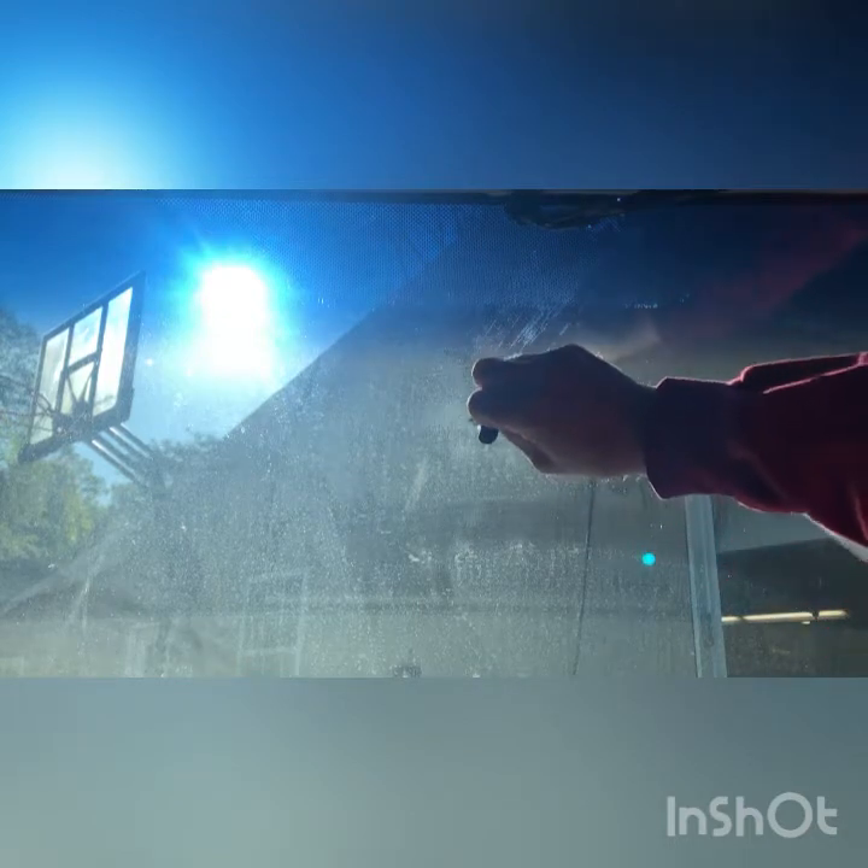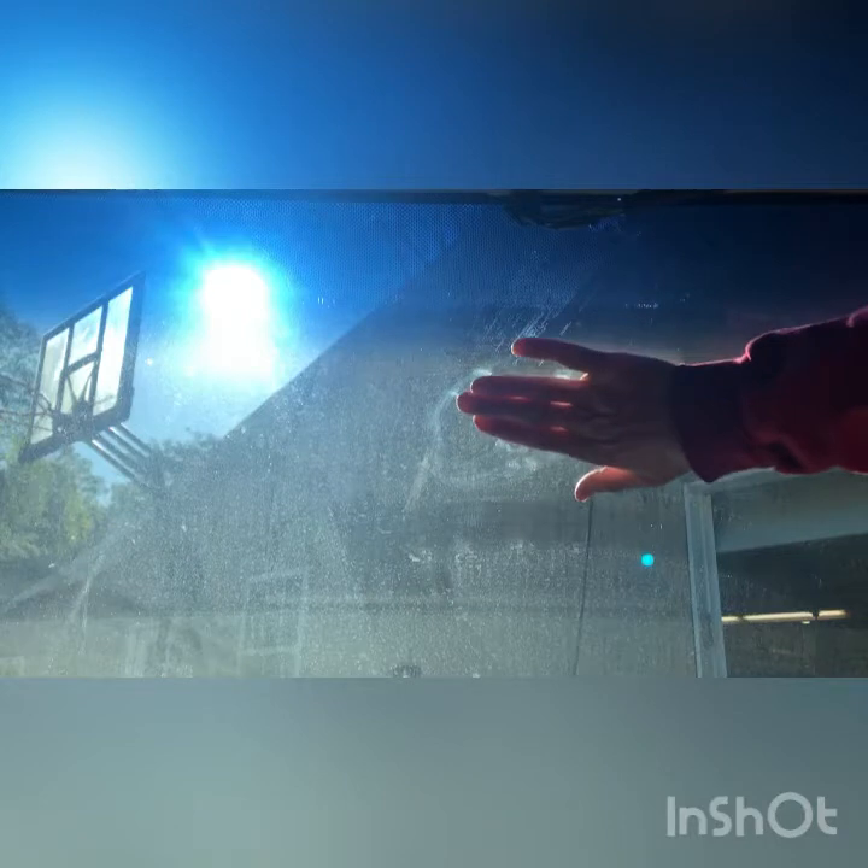I was using that plastic scraper but it got so hot that it started to melt when I was touching it, so then I moved to that razor blade that you saw. Now the windshield is warm — I can touch it right there, it's pretty hot — but see, we didn't damage it.